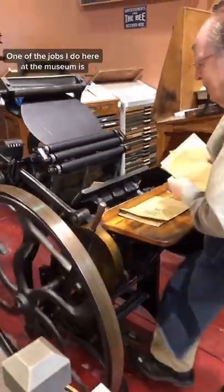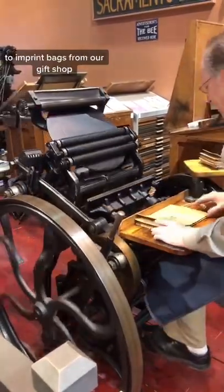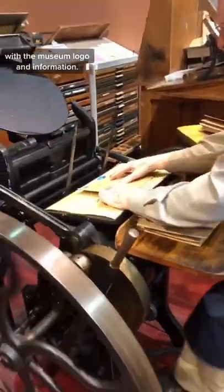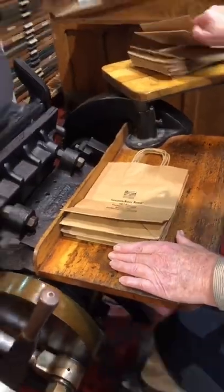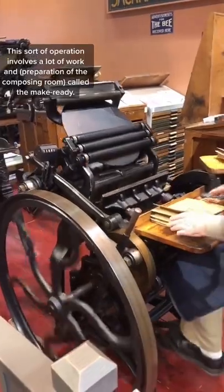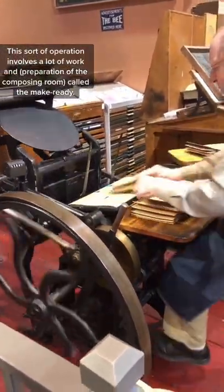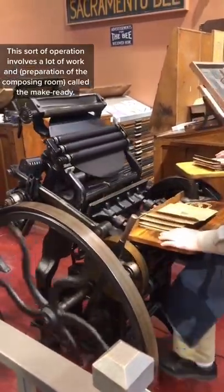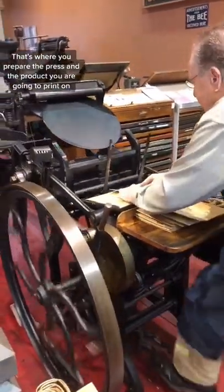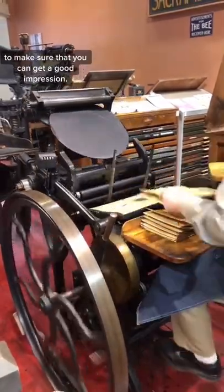One of the jobs I do here at the museum is to imprint bags from our gift shop with our museum logo and information. This sort of operation involves a lot of work that isn't seen, called make ready, and that's where you prepare the press and the product you're going to print on to make sure that you can get a good impression.